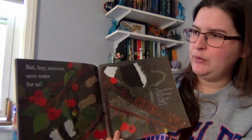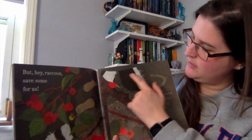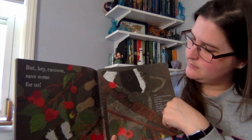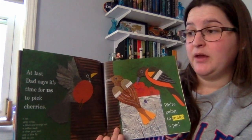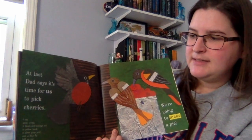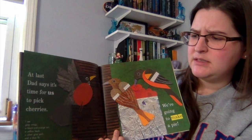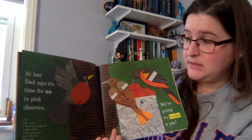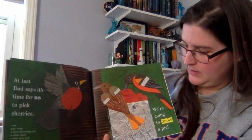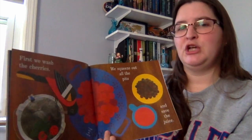But hey, raccoon — save some for us! You see the raccoon here? Here's his little feet, his tail, his eyes. 'At last, Daddy says it's time for us to pick the cherries.' I see the gray wings of a black and orange tail, a yellow beak, a silver gray pail, and a blue sky — but still no pie. There's their pail — another word for bucket — with their cherries inside it. I wonder what they're going to use those cherries for.